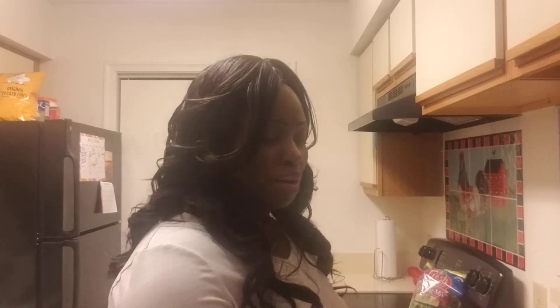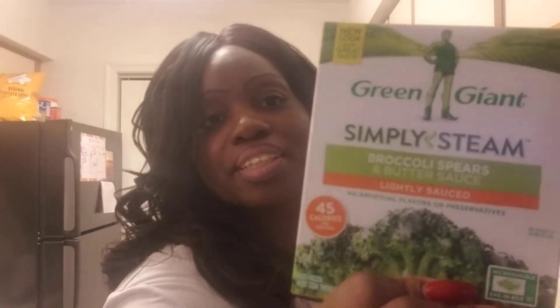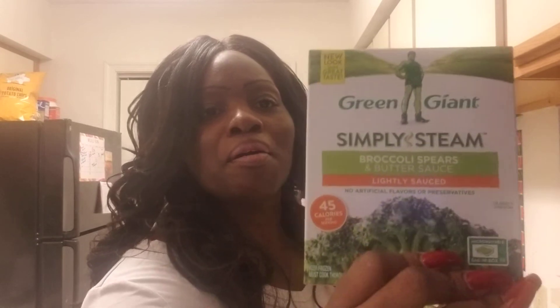I picked up some broccoli spears in butter sauce — these are in the frozen section. There's a little bit of sodium in here, but it's better than eating french fries or something like that. I've shown this before in another video — this is my rice cauliflower casserole. It comes with green beans, fried onions, and mushroom sauce. I love this stuff.